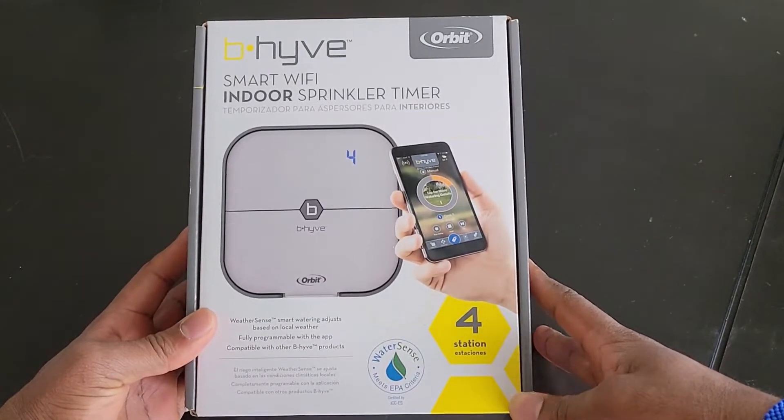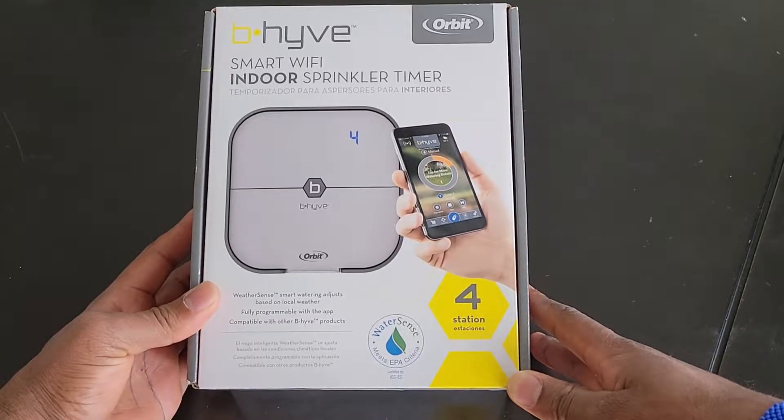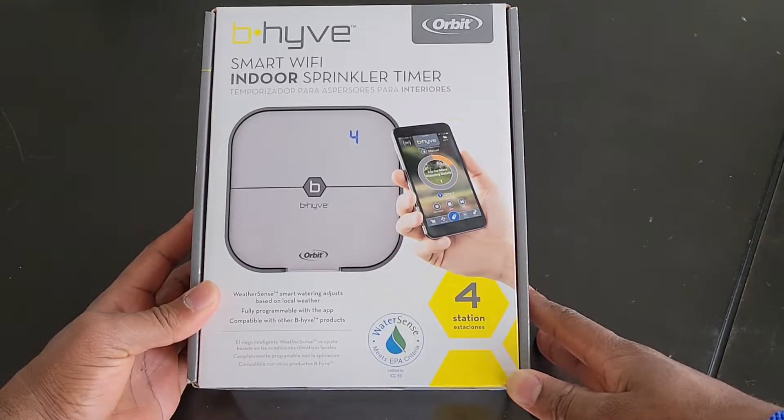The BIF irrigation hub from Orbit is an example of these IoT devices that has integrated smart watering into their program.